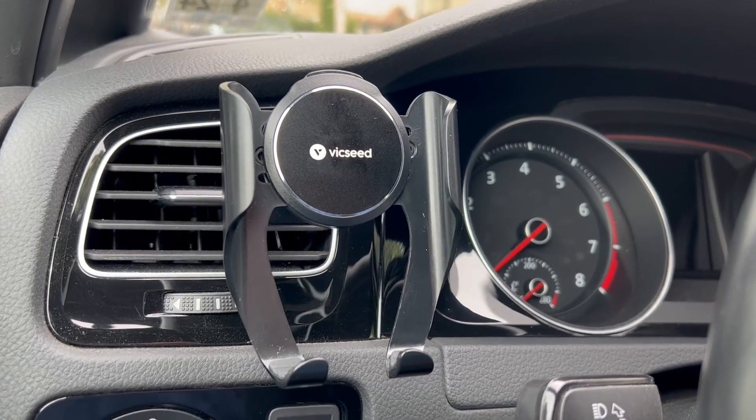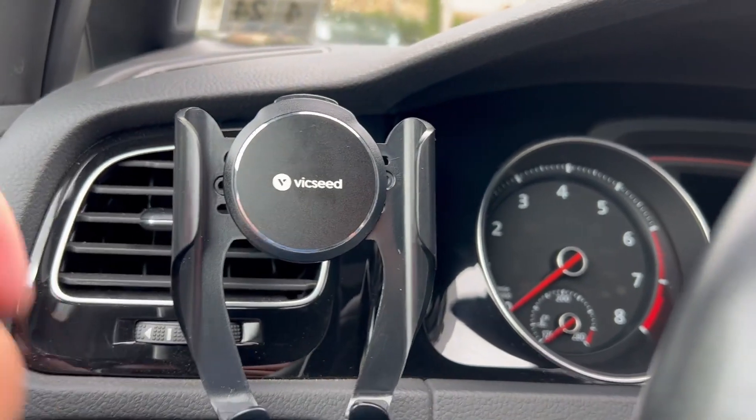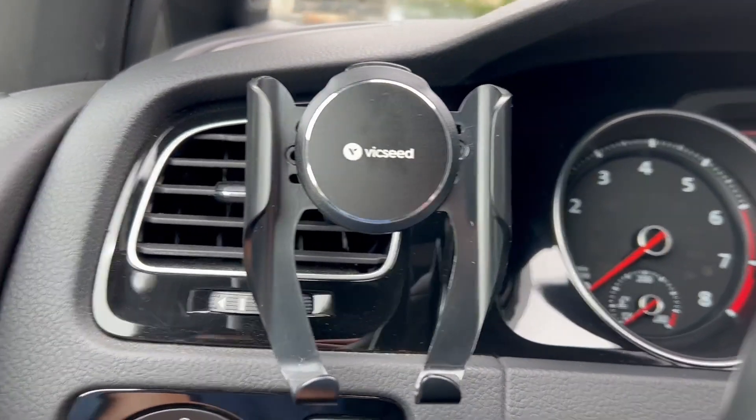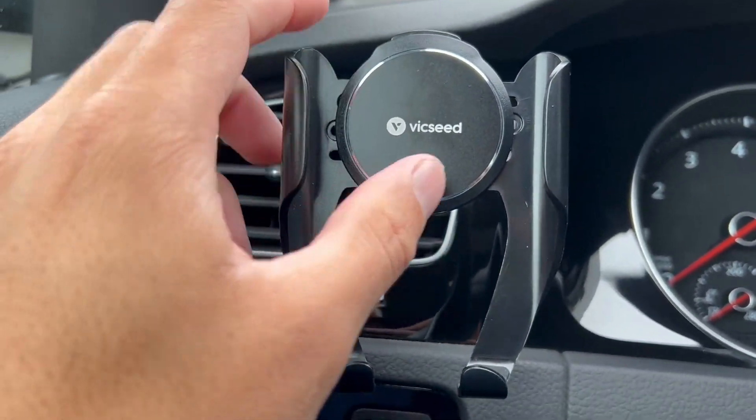Hey everyone, just doing a quick review on the Vixeed car mount. This is the universal one where it fits multiple phones. I just got it in and this thing is pretty awesome — it's very lightweight.